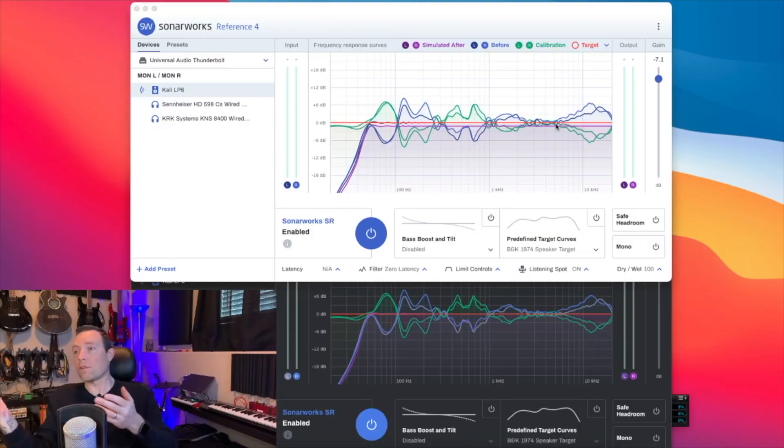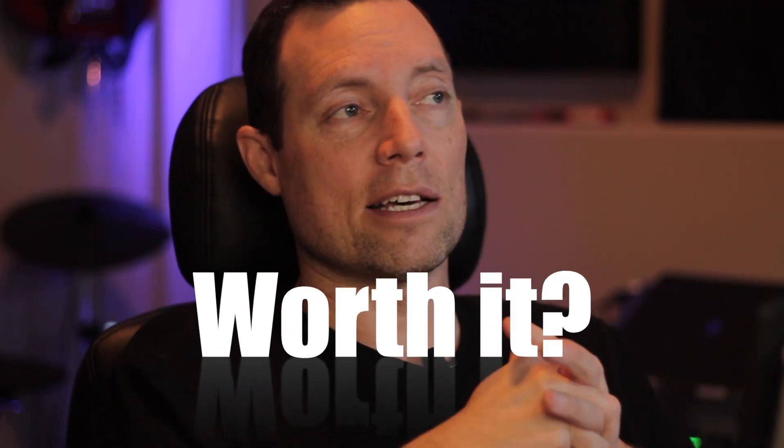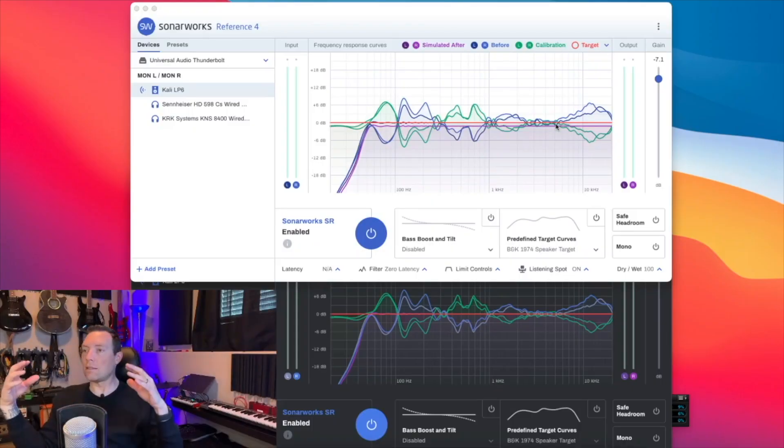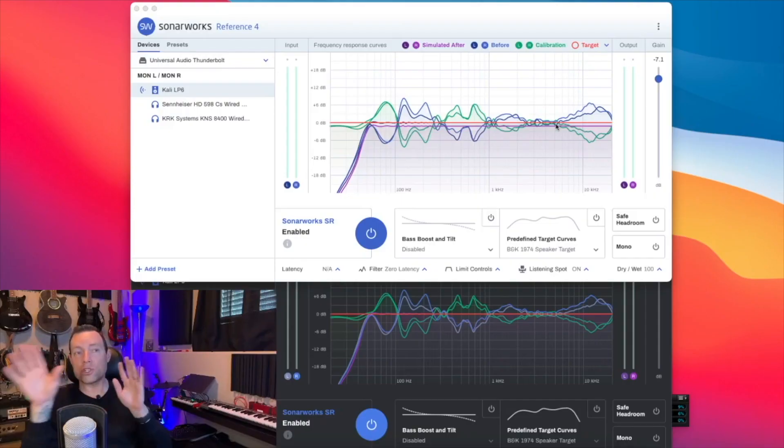So, answering the question — are the panels worth it? That's really going to be up to you and your room, because your room will be completely different than mine. It might do absolutely nothing in a huge room because these panels are just too small to make any impact. In a smaller room like this they make a bigger impact, because having 12 square feet of acoustic paneling on the reflection points makes a small but real difference. My room is about 100 square feet — 10 by 10, pretty much a square — with a ceiling about 8.5 feet high.